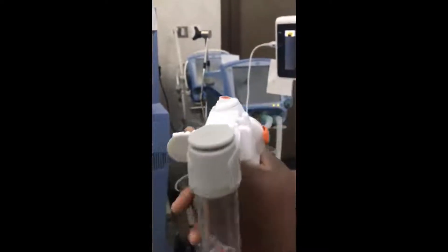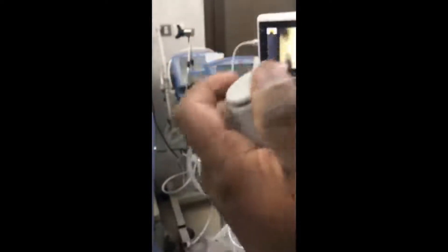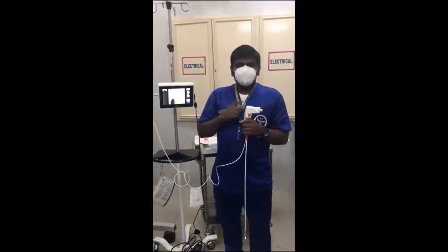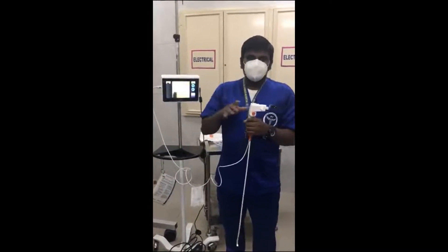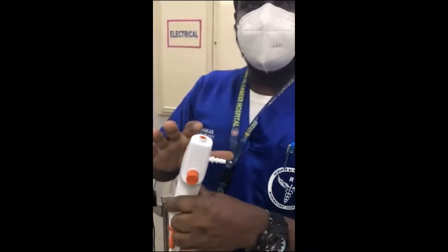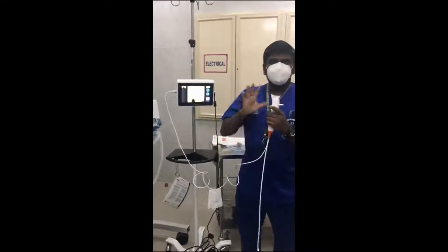Once the container is full, if you want to remove it, just remove and close it like this to send to the lab. Once you finish the procedure and the doctors want to remove the sample connections and do normal suctioning to clean the airway, just remove the sampler like this, close it, and send the sample to the lab. Then connect the suction connector here and do normal suctioning with saline to clean the lungs.